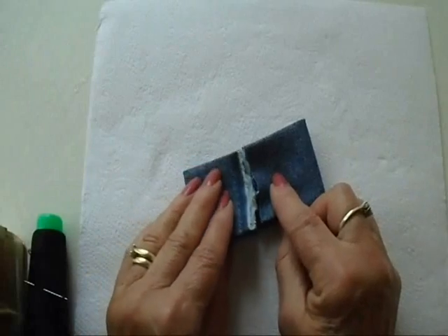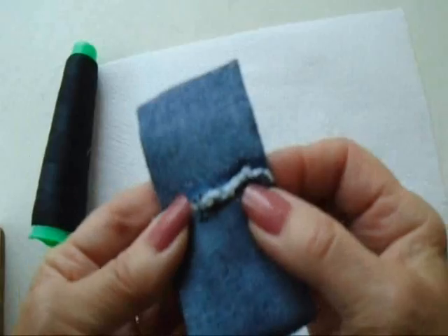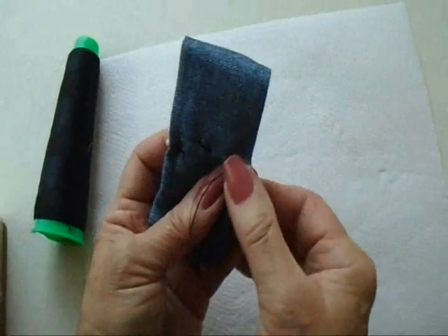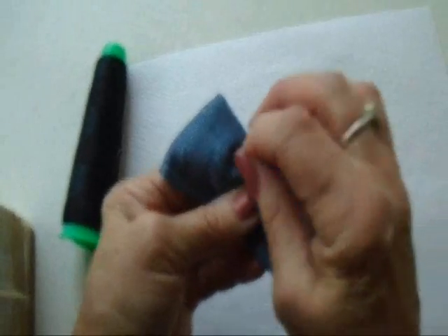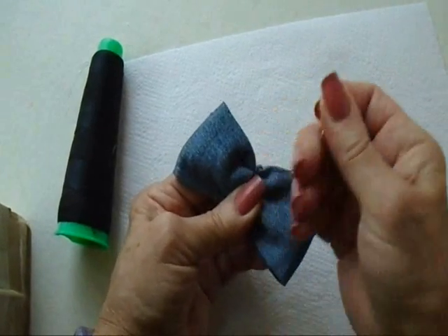Now you're just going to fold it to the center like this, and with a needle and thread, just sew the two ends together like this. So don't worry if it's not pretty, it doesn't have to be pretty — just go in and out. Now you're just going to pull this tightly to gather it up, and just wind the thread around. Take a couple of stitches just to secure that.